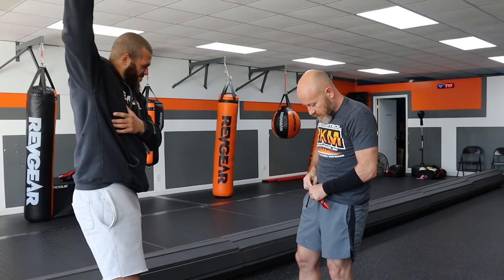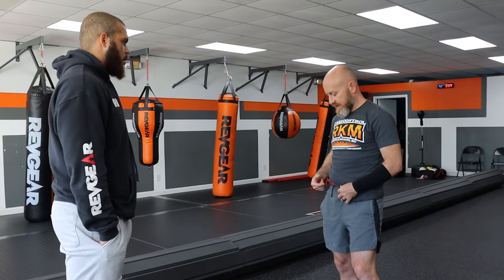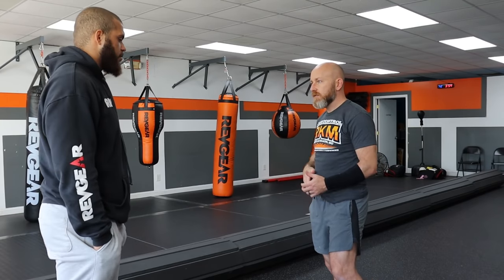I just had it tucked into the drawstring, but with that little hook on there I can walk to the mailbox like this - no problem. I walk to the mailbox at night like this, not worried at all, because what does it even look like? It doesn't even look like anything.